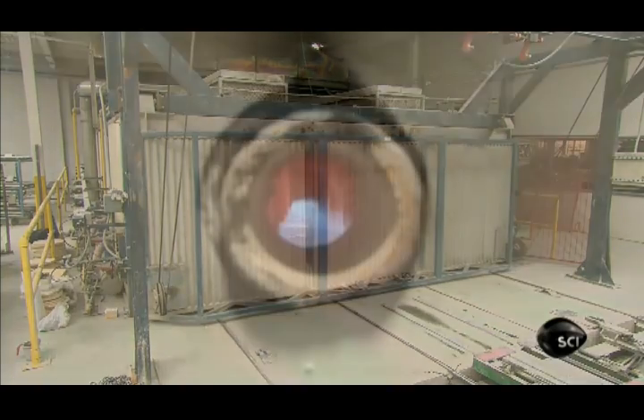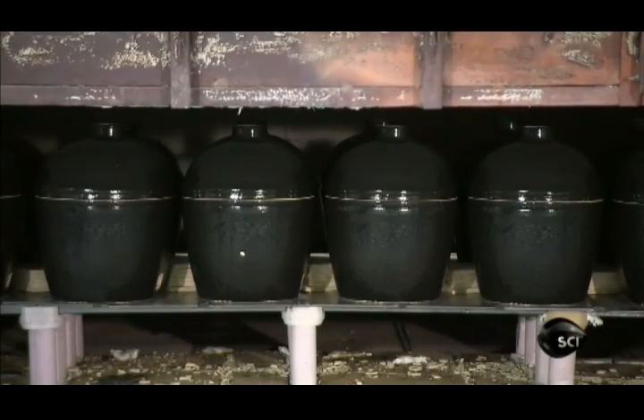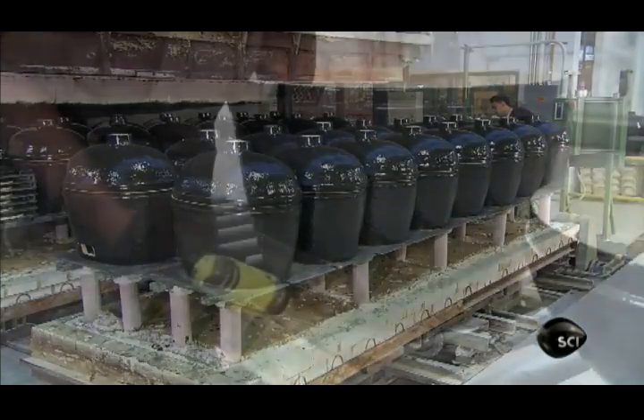They hold it there for a set time, then gradually cool down. This firing process triggers a chemical reaction that transforms the clay-based slurry into a hard, heat-resistant ceramic material, and turns the glaze on the surface into black glass.